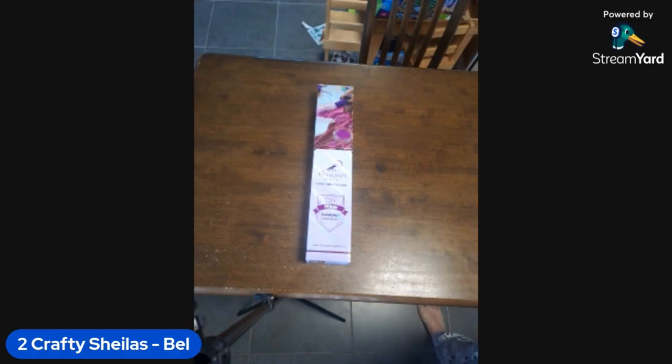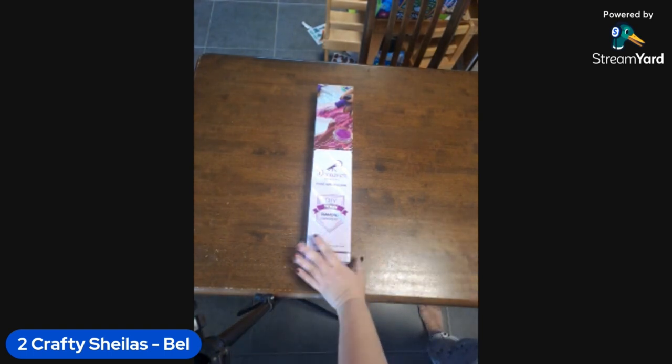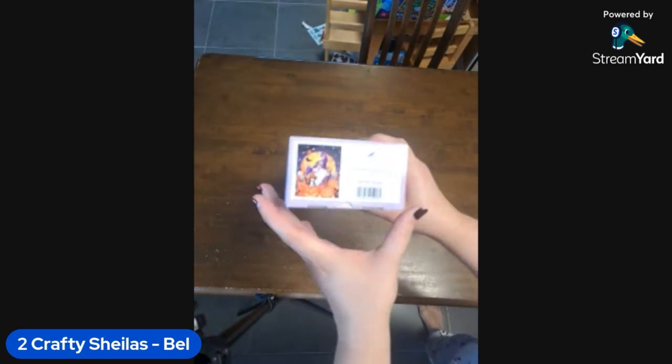Hi everyone, we're Two Crafty Sheilas. I'm Bell and I've got Loz on the line. Today I was going to do an unboxing for you all — I thought this one was really really appropriate timing with the fact that we're in September coming up to October. This is a Dreamer Designs kit.